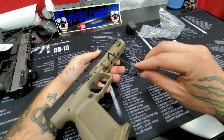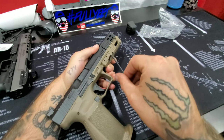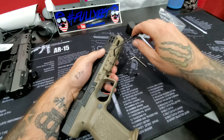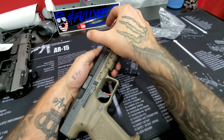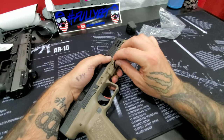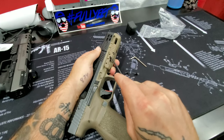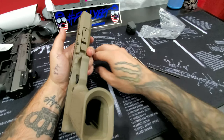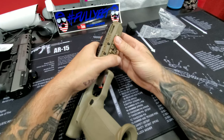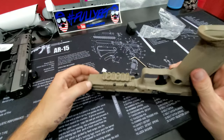The color matches really well. I know it'll be hard to mess up FDE and black, but you'd be surprised — one company may have a slight change in their shade. I've seen compensators previously for the White Out that don't come out looking the same shade of white, so I was a little worried about those.